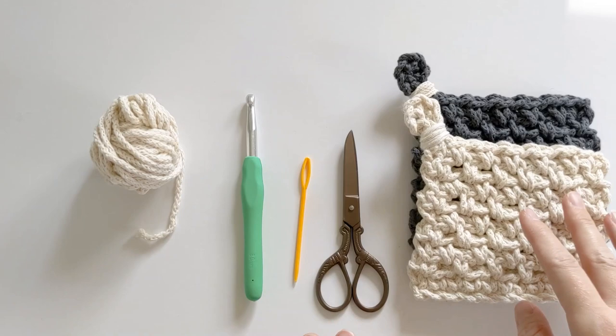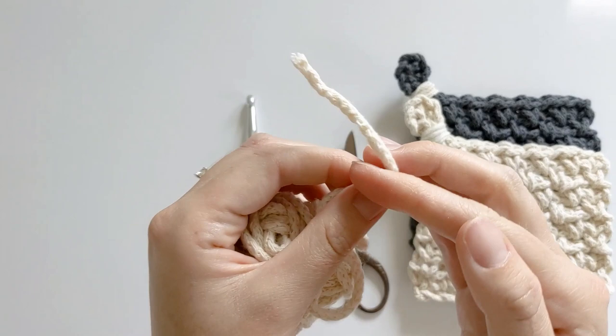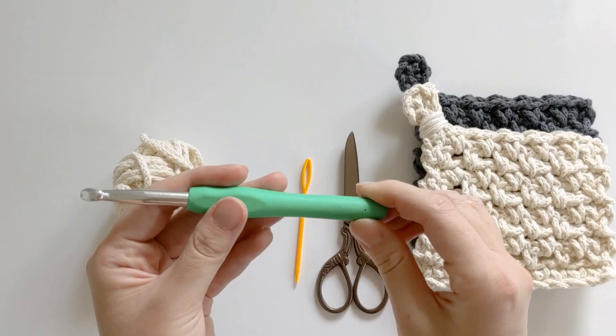Some of the things that you're going to need to make this project: you're just going to need a bulky cotton yarn. I'm using Cotton Air yarn by Ganditz — it's a lovely double twisted cotton yarn — but you could also just use two strands of a worsted weight cotton yarn. I do recommend that you use cotton for these, as these are coasters and most likely you're going to be putting something hot on them.